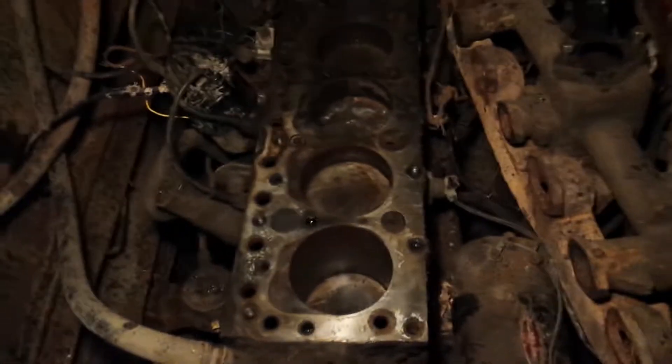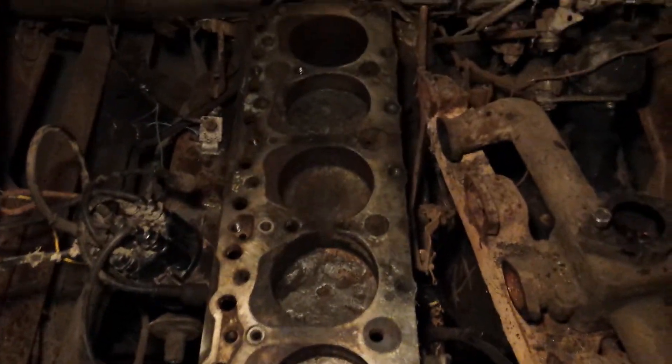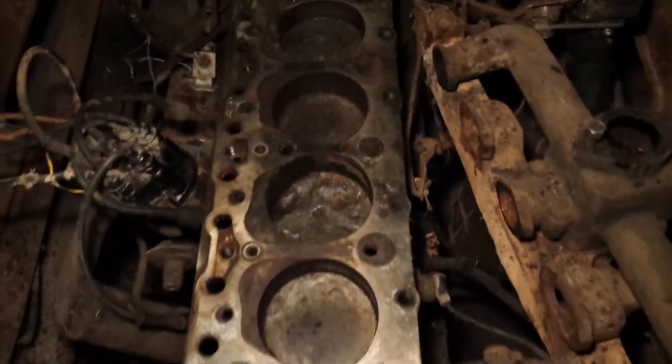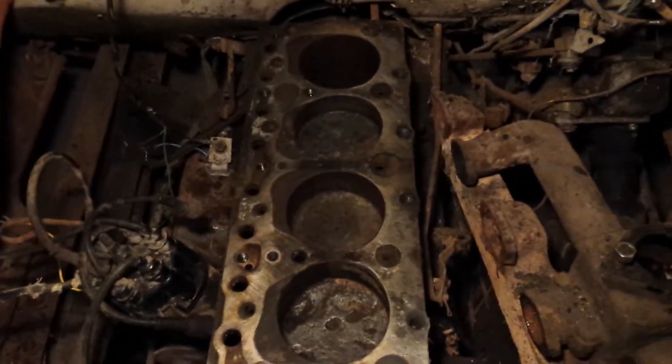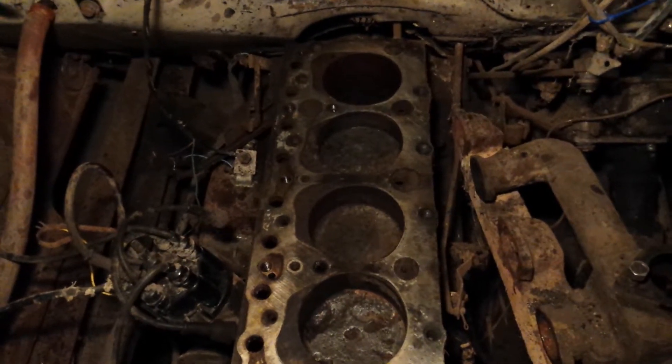But hard-headed as I am, I still want to crack this block and unseize it, have it turned by hand. So I'm going to continue with that just for some fun, because I have absolutely nothing better to do.